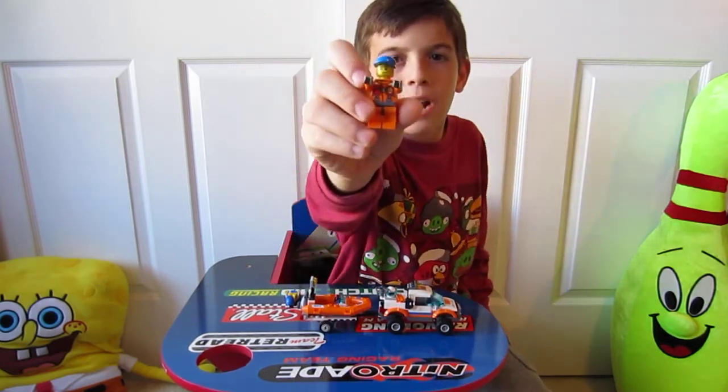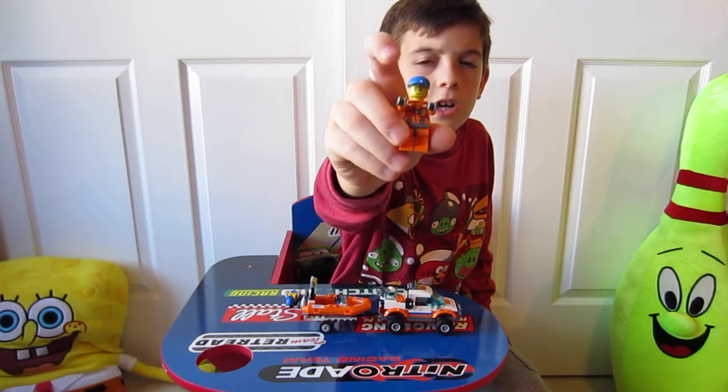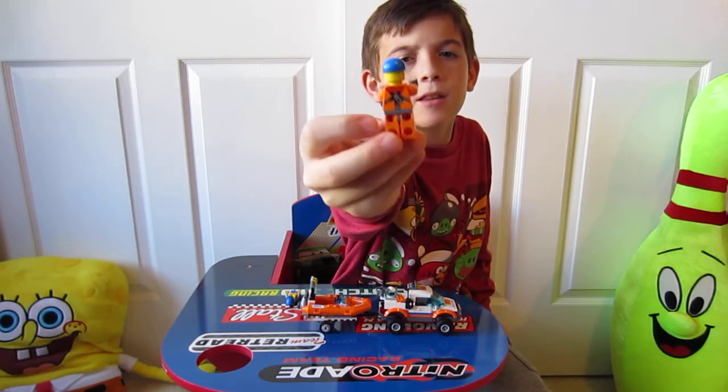Here's our scuba diver. He has a blue ball cap and has some printing on the front and the back.